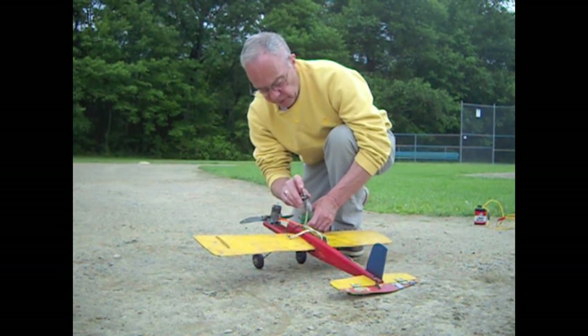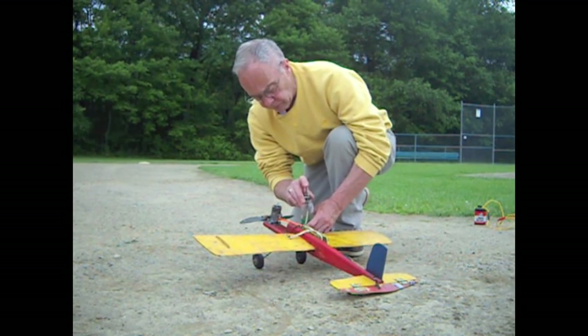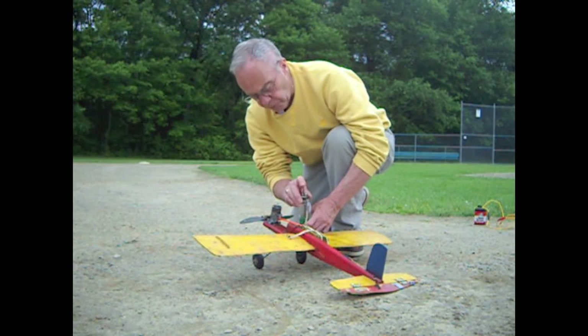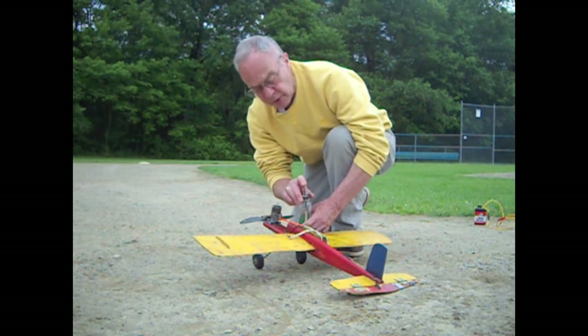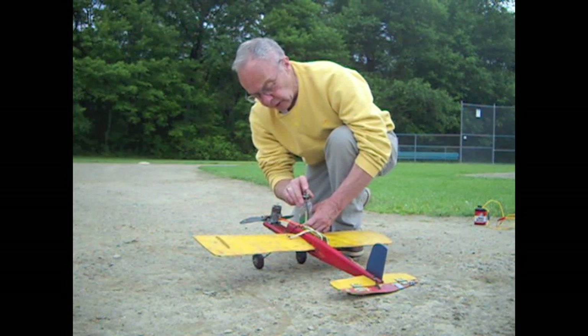When you get the tank filled it takes a minute or two to do it this way, then you have to prime the engine. Engines take different amounts of prime — this one takes a lot. It's a Fox 35, 60 years old, and then you start it.